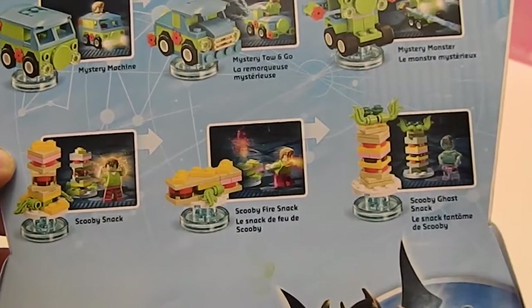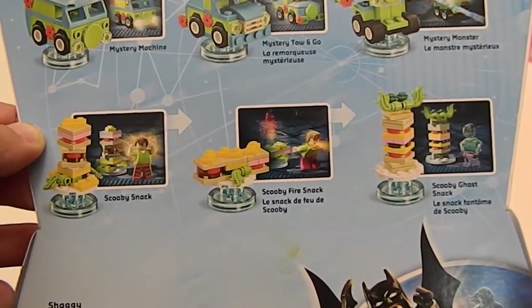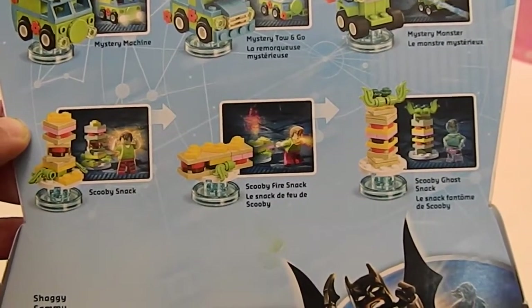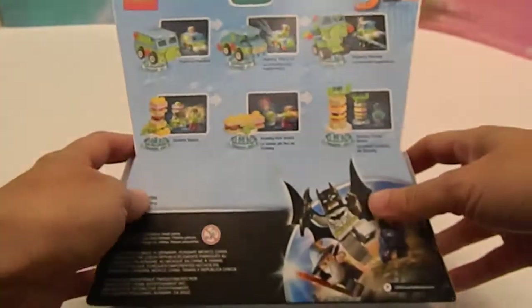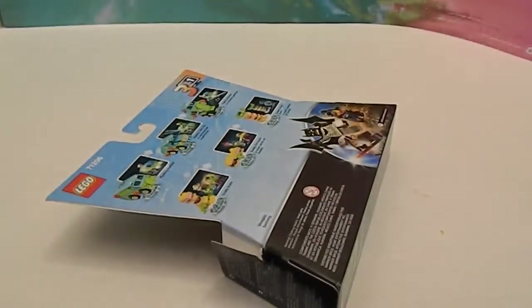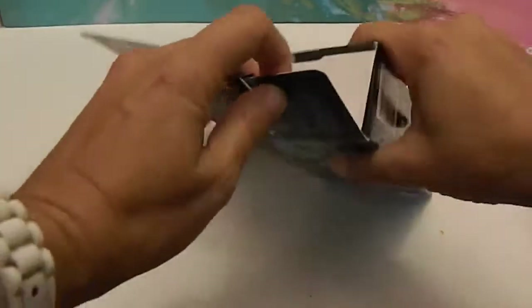It looks like the Scooby Snack is like a big gigantic sandwich. The Scooby Fire Snack is like a sub. And the Scooby Ghost Snack — kind of similar, maybe like a club sandwich. Maybe with sushi on top of it — one top does look like it has some kind of sushi, maybe seaweed. Alright, let's go ahead and get into this and see what comes inside.